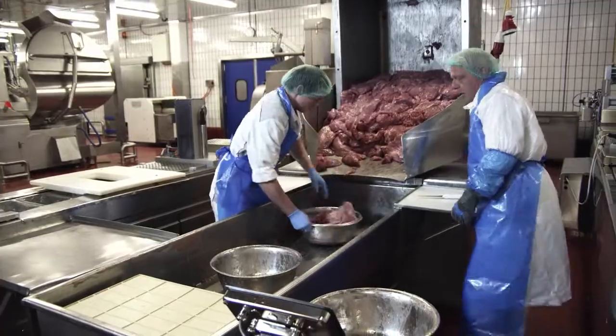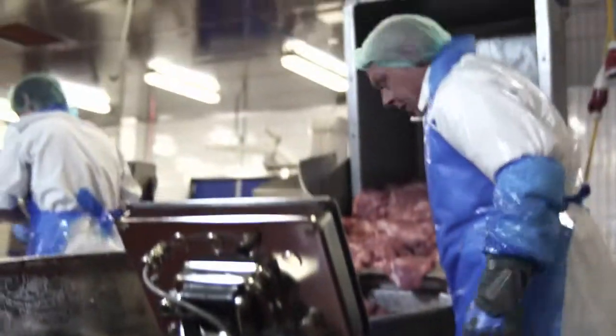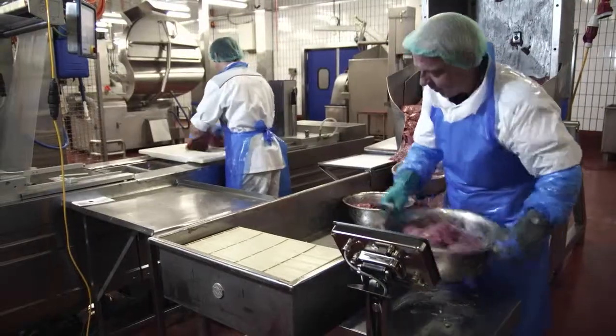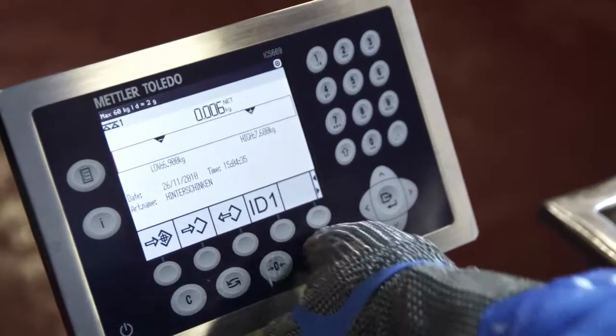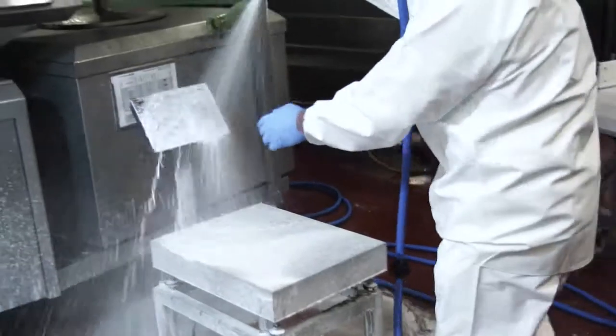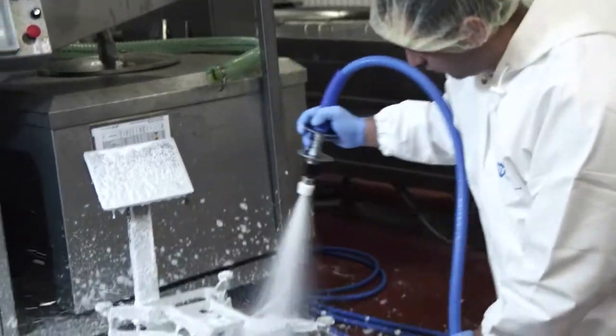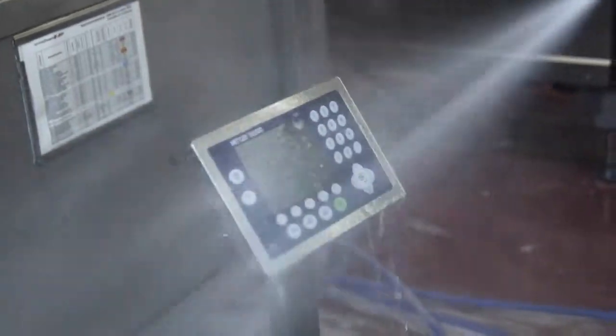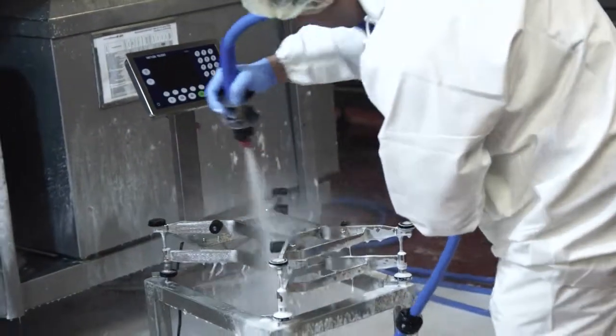The bright display delivers quick results that are easy to read even in difficult light conditions. With IP69K ingress protection, the ICS terminals are made to withstand even the harshest high pressure hose down procedures.